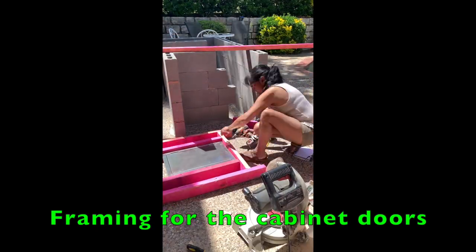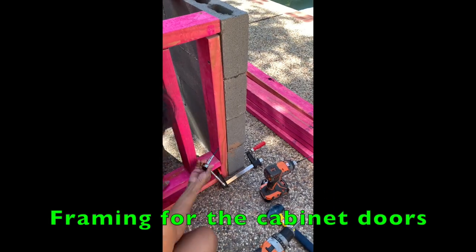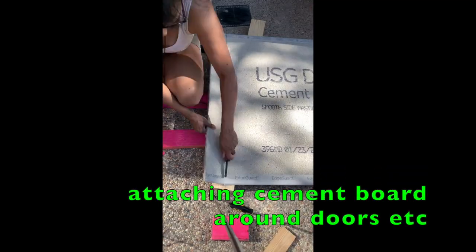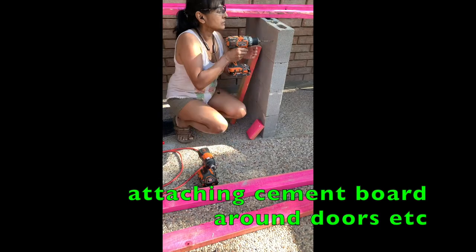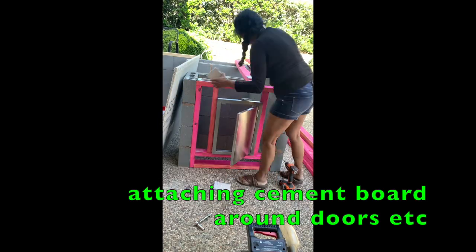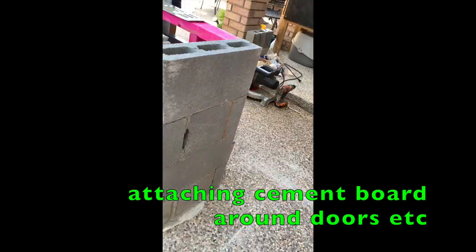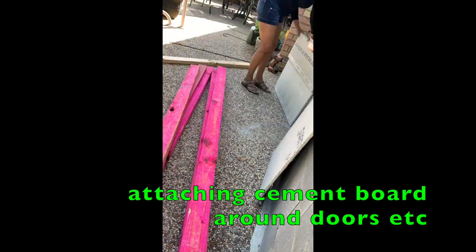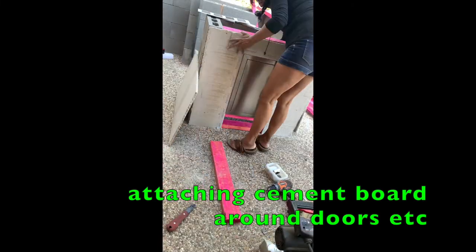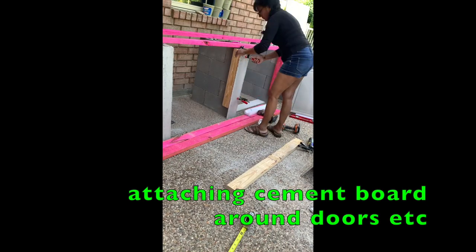Part two involved framing the cabinet doors and the other open spaces. I initially tried screwing it directly into the cement block, but that was really hard — it just wasn't drilling. So I used the construction adhesive, seeing as that worked really well before. You can see the first cabinet door that I framed and installed, and there's a vent under there to vent the propane, even though the cabinet doors under the grill also have vents.